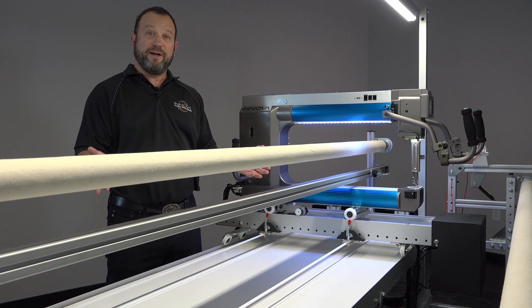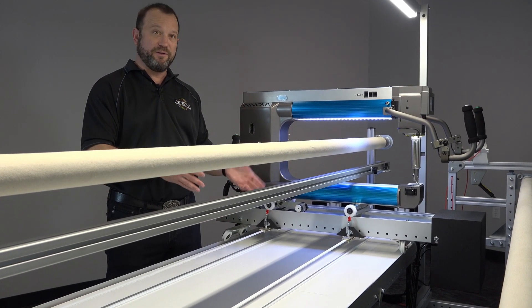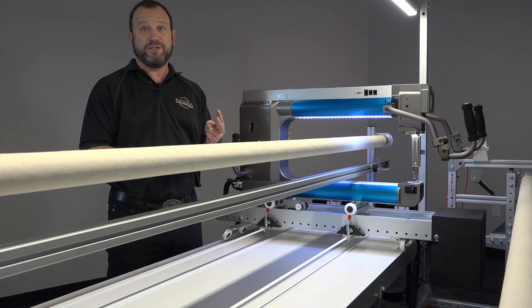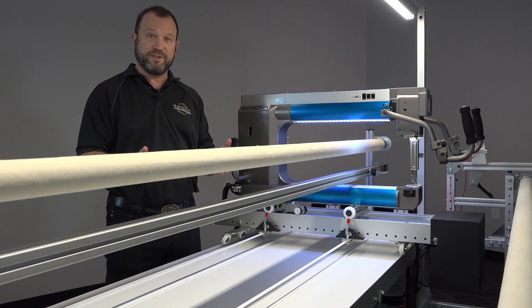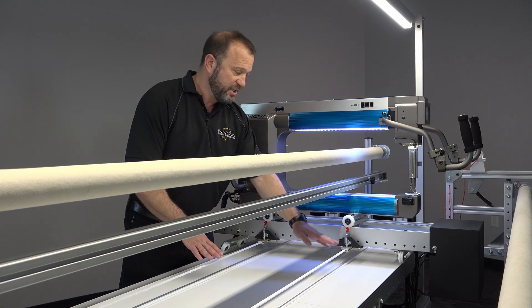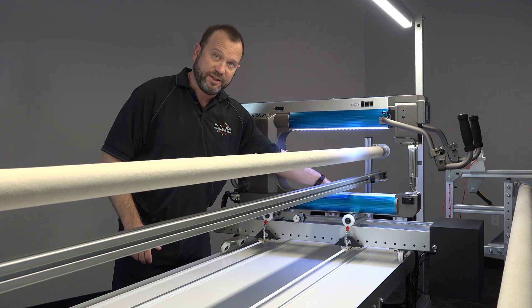Hi, I'm Neil from ABM and I'm here today to talk to you about our belt system on our robotics packages. We have two robotics packages, the Navigator and the Autopilot system. Both utilize three belts — two belts on the x-axis and one belt on the y-axis.